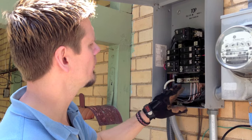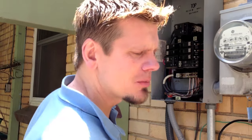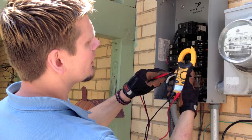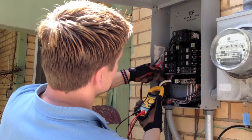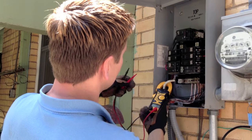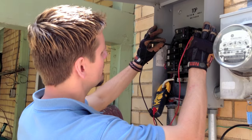Here's your neutral and your grounds. This is an older home, so it's a little different than a newer design, but it works well for our purpose. Take your meter, go to voltage on the AC side, and go ahead and clamp on to something. What you're trying to look for is phase to phase.